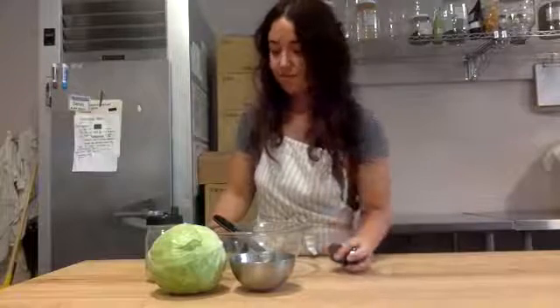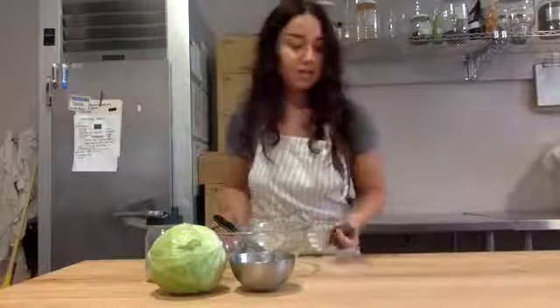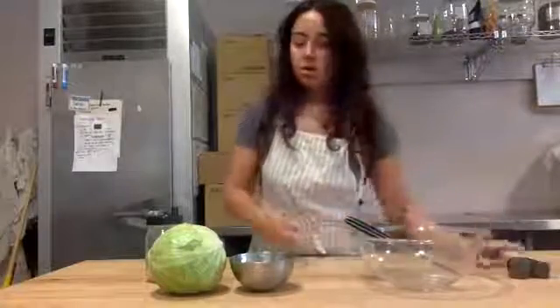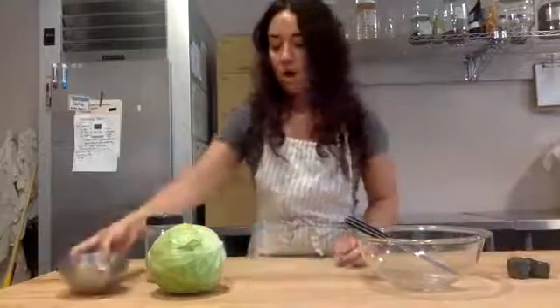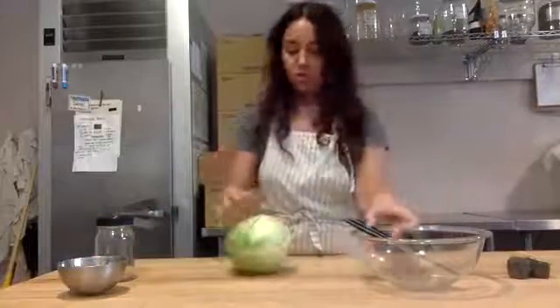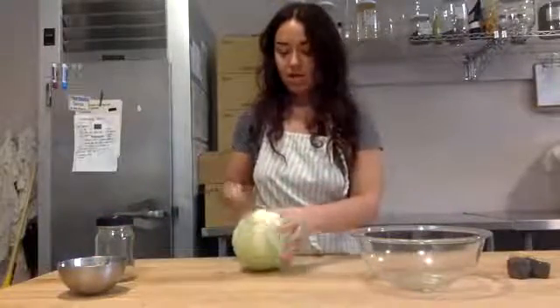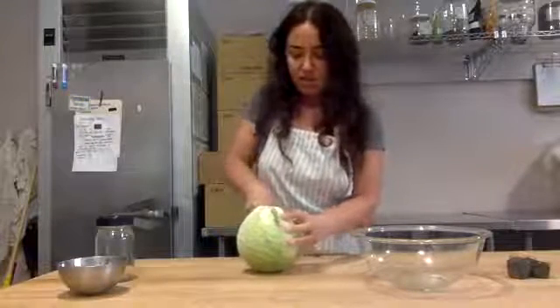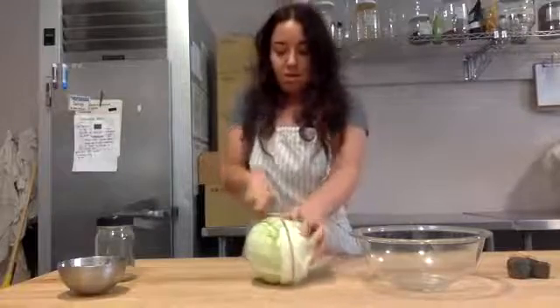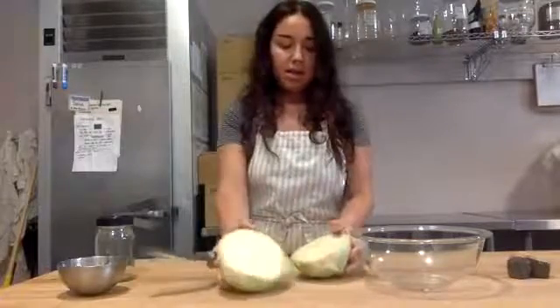You don't have to go out and buy anything — just use what you have. It's pretty easy, so let's get started. I already washed my cabbage and I'm just going to cut it in half. I was working with these cabbages yesterday and they're pretty dead, so just going to cut that in half.